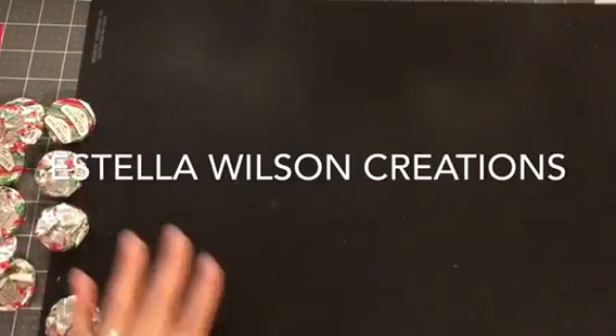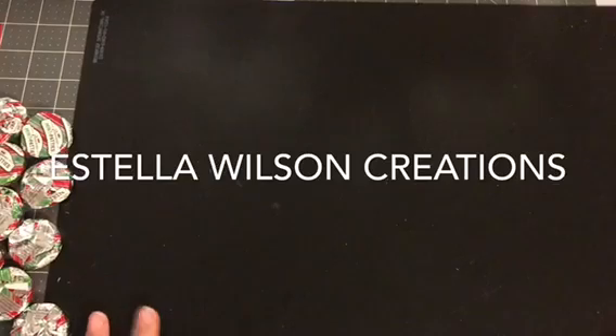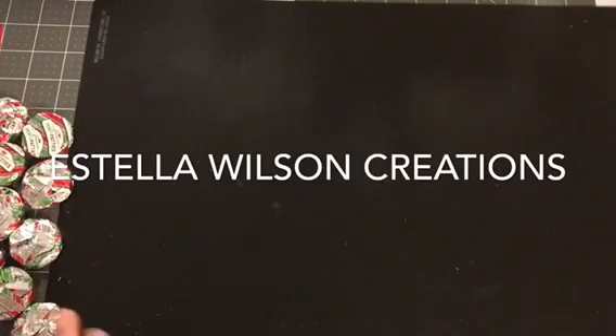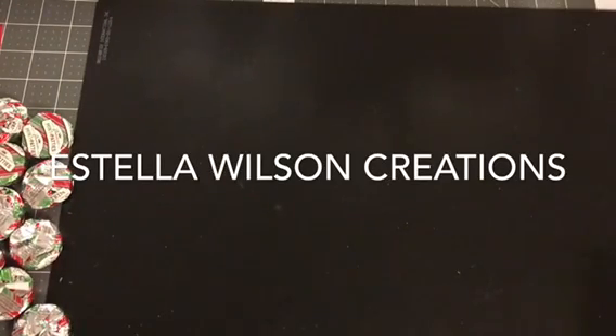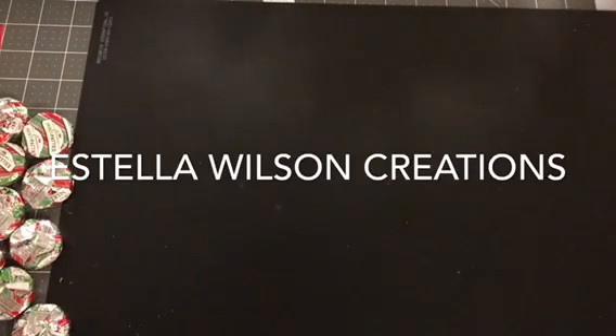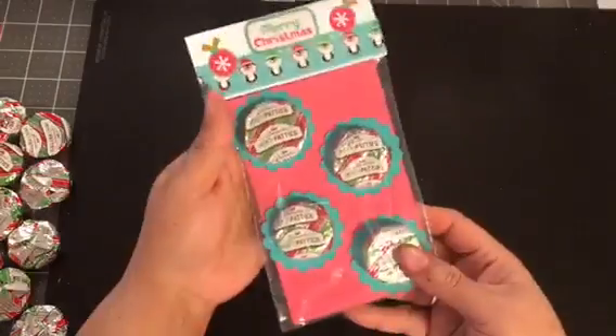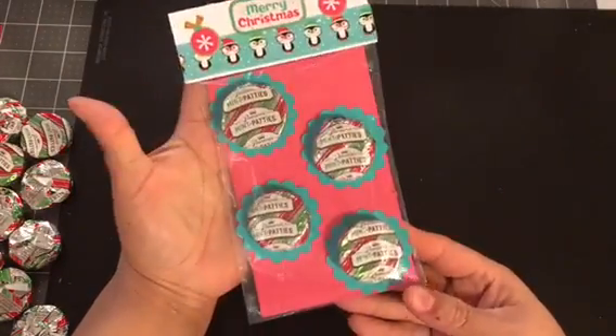Okay guys, I am back with a tutorial. I did some chocolate nuggets for a swap, but I kind of showed them ahead of time, so I wanted to send her a little surprise. So I decided to make these mint packages.